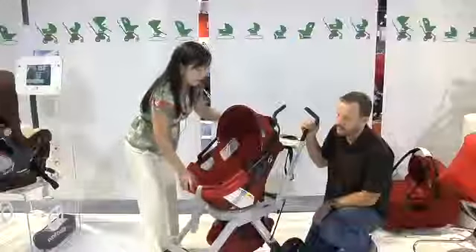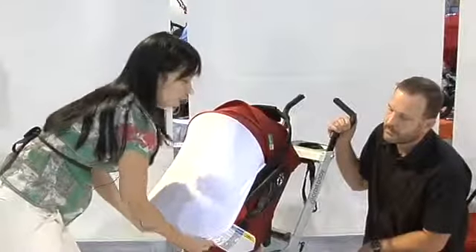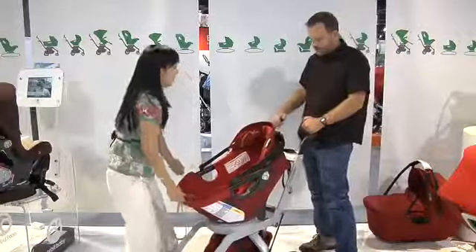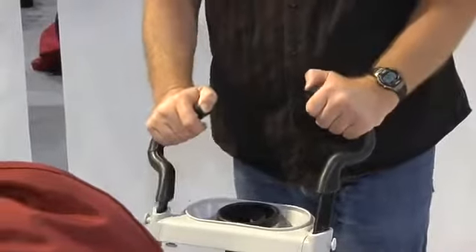Another great feature of the infant car seat is the paparazzi shield, which is great for shielding your baby from the sun, unwanted photographers, or nosy fingers. And for this particular stroller, you've got adjustable handles for really tall people — these are some of the tallest handles at the show, they go really, really high.